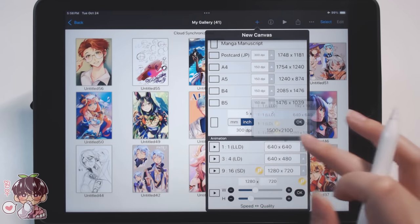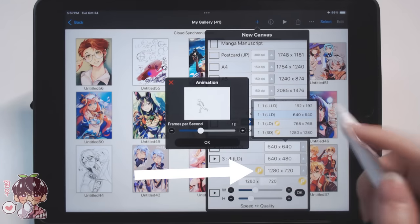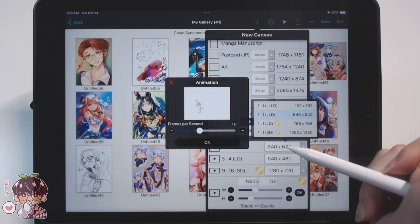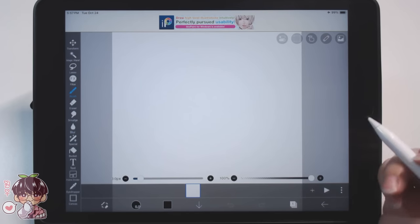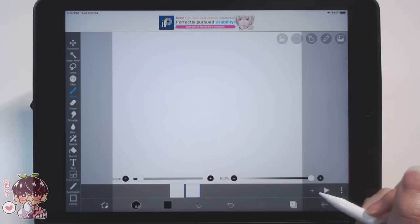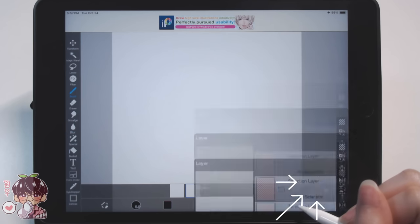To kind of set up - you can see there are different resolution and canvas sizes here, and some are locked due to me not having the subscription. I'm also going to let the frame rate be the default, which is 12 frames per second. We can change that later in the settings - animation settings are right there - and this little plus sign you can use to add more frames.